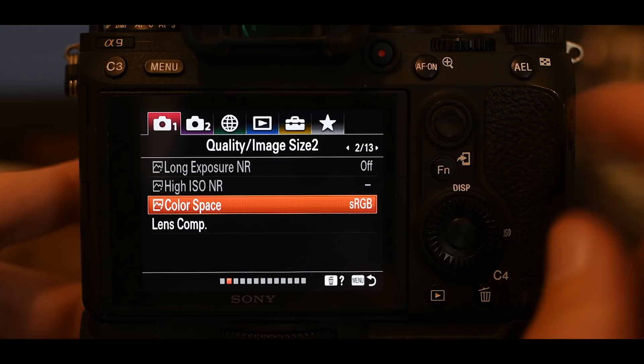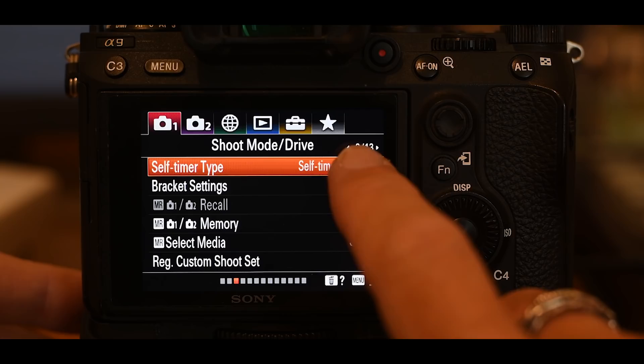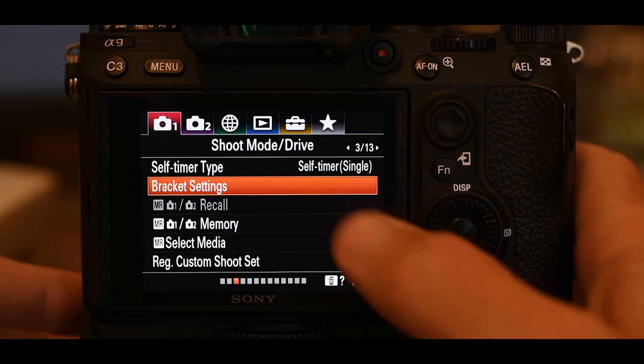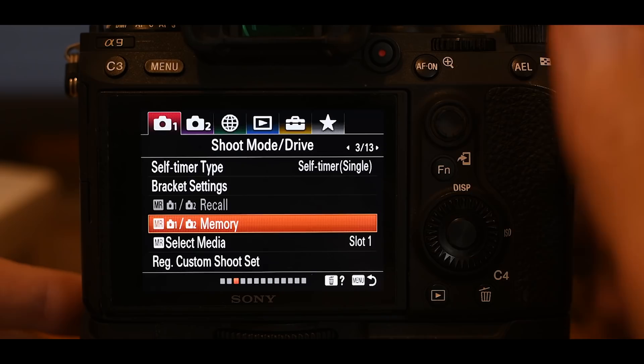On page 3 of 13: the self-timer and bracket sections are all default — I don't do self-timer or bracketing. I don't use the memory either; I find it too hard to push the button and turn the dials to recall memories, and I've set this camera up so I don't really need that. Select media is slot one — that's the default setting.